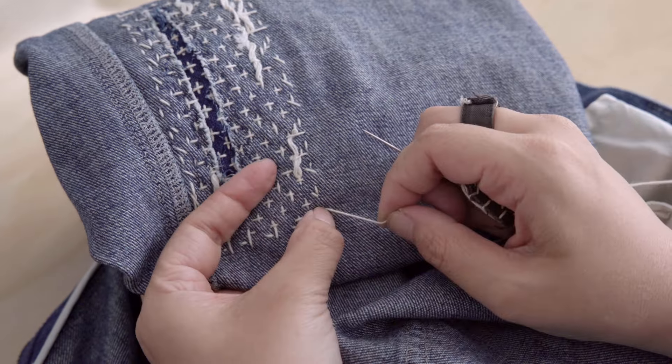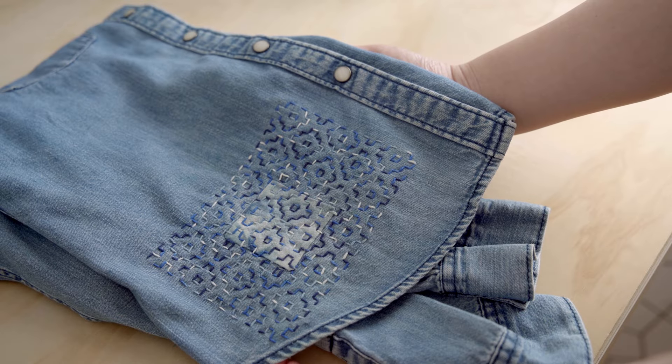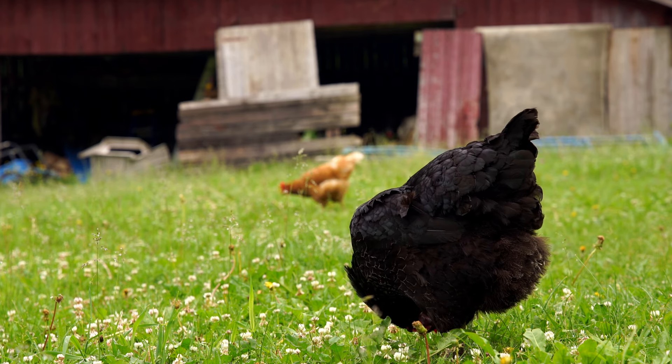In the next video, we will discuss the Kaki no Hana persimmon flower pattern and how to add patches on both sides for practical and aesthetic purposes. I will leave the link in the description. Happy stitching and see you in the next video!